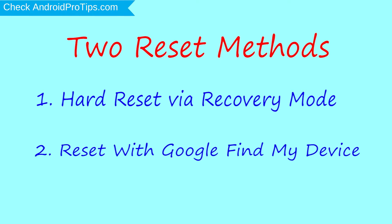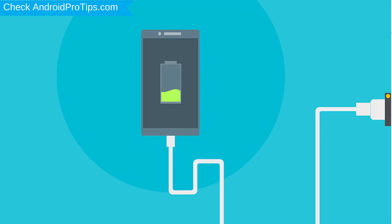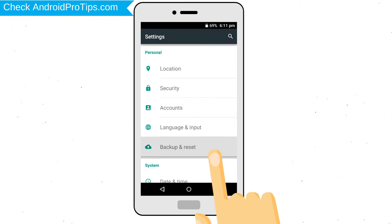Second method: reset with Google Find My Device. Before resetting your mobile, your mobile battery must be above 50%. Remove SD cards and SIMs. Back up your Android mobile data if possible.